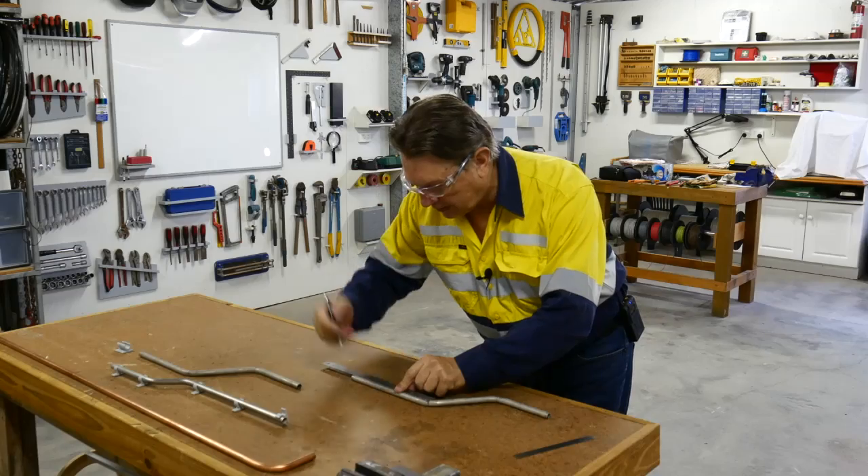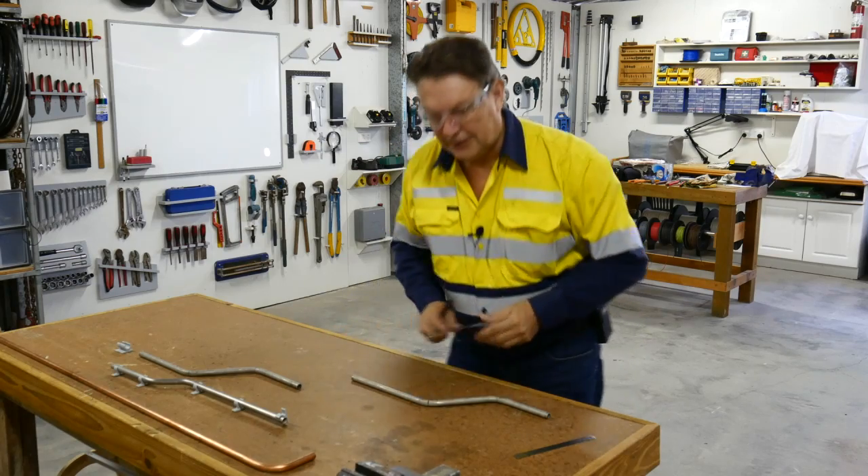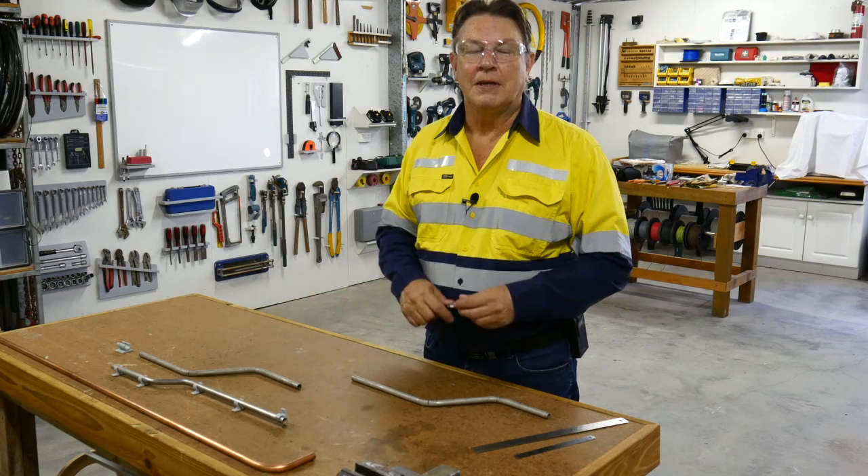Simply measure from that point to your new bend position and place your mark. And it's as simple as that. Thank you very much for watching and I'll see you next time.